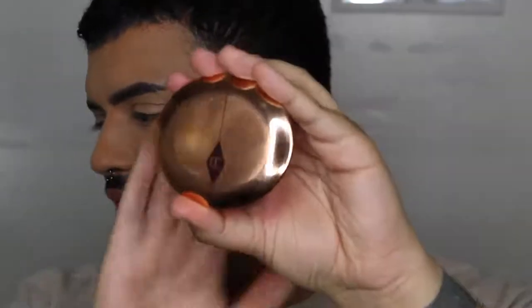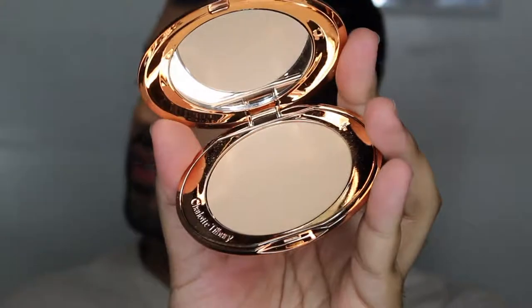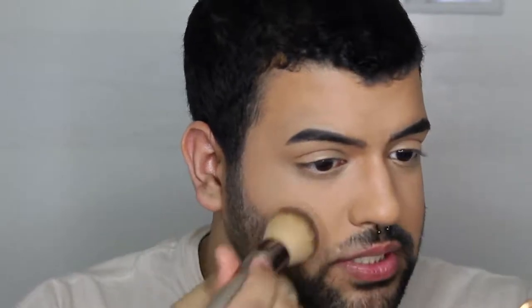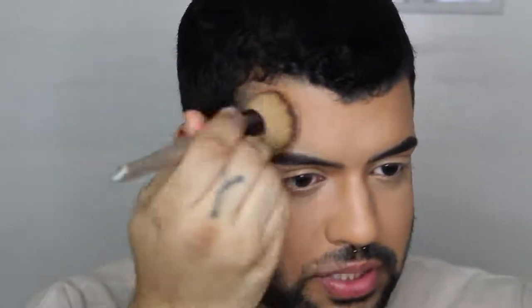Now for my favorite part — to set the rest of my face, I'll be going in with the Charlotte Tilbury Airbrush Flawless Finish powder. We stan. This, to set the face — I don't remember exactly who I saw hype it up, but thank you. It leaves such an amazing finish, and then once you go over with setting spray and it just melts, it's sickening. Definitely worth the investment because she is not cheap. So I'm just taking it on this little brush right here and pushing it into the face. I'll even put it on top of the Fenty Powder — it's just good for everything.